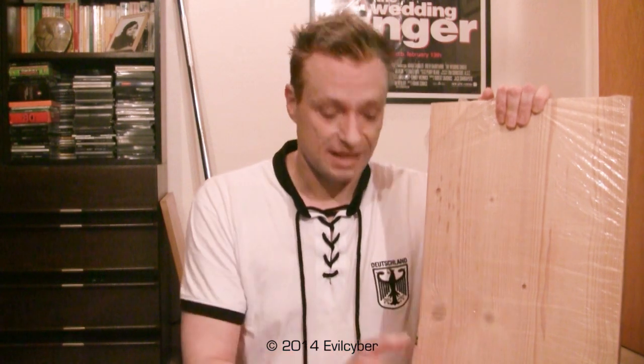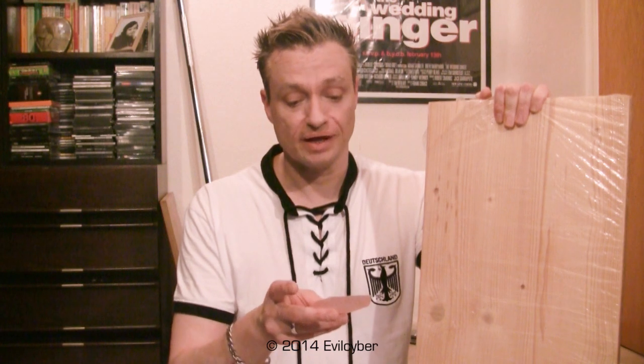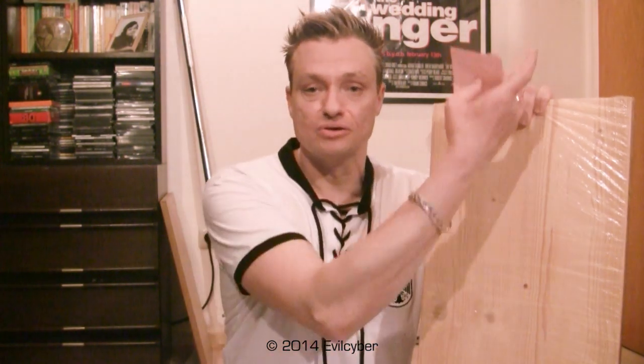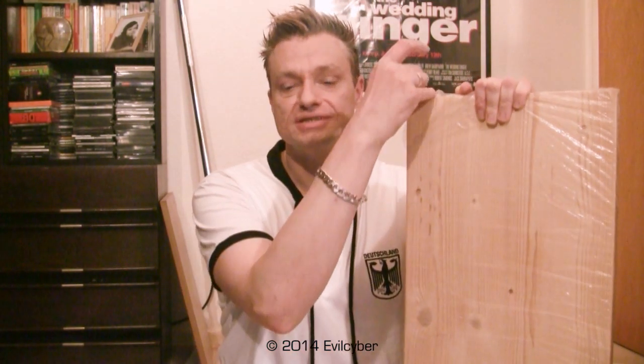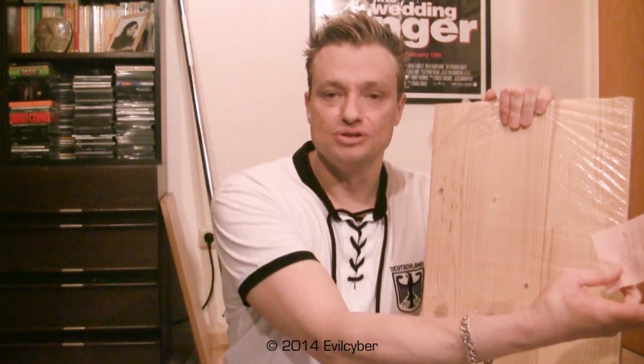A board like this you can get at just about any home improvement store for $5 or $6. Mine here — to give you the measurements — is 31 inches long, 12 inches wide, and 4/5 of an inch thick. For those of you of the metric persuasion, that's 80 cm long, 32 cm wide, and 2 cm thick.